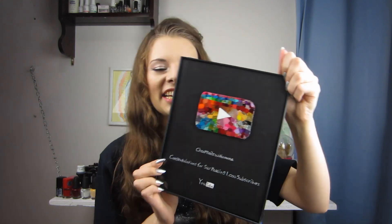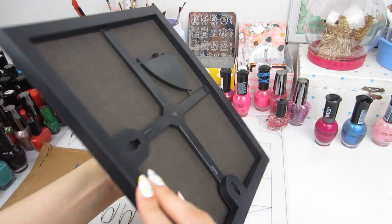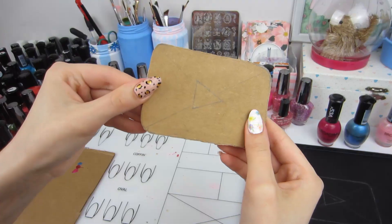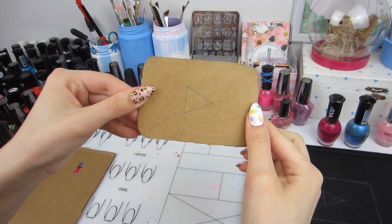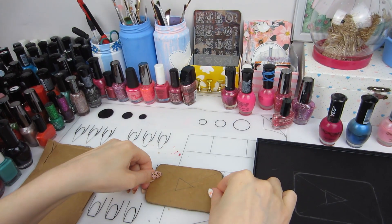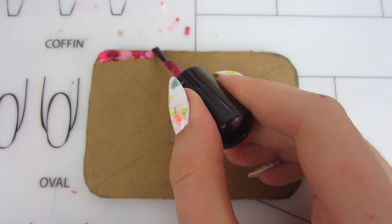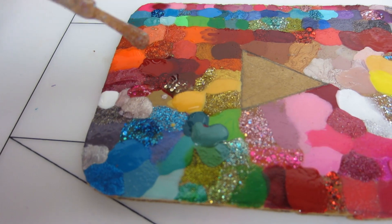So I made my own play button using all of my nail polish. Here it is — isn't it just beautiful? I made it from the cheapest Walmart frame that I could find, it was about $2. I picked the black one because play button frames are black. And then I took a piece of cardboard in the shape of a play button.